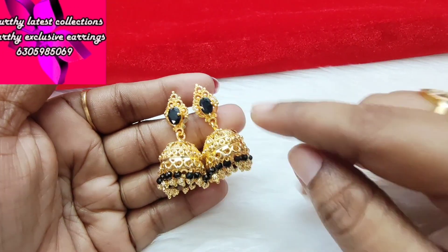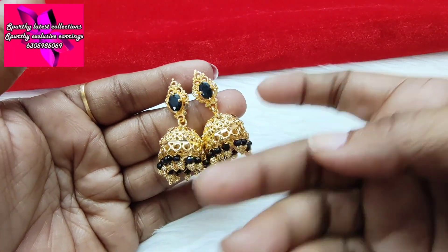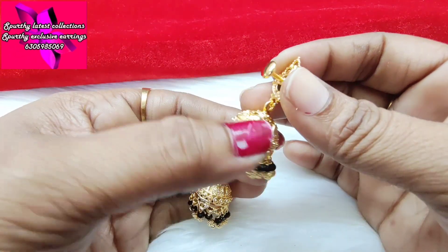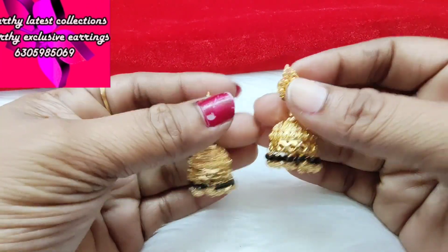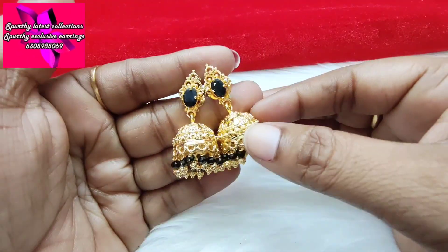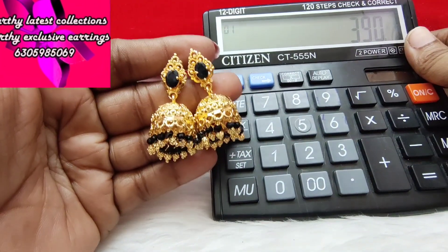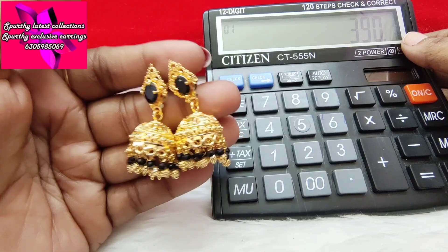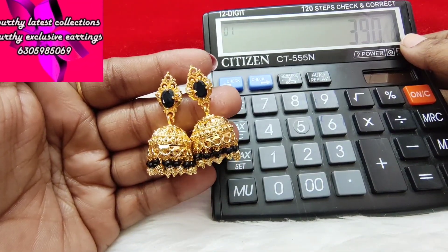The texture is nice. This is a gold beads design with black crystal diamonds and gold beads. This is a temple design in big size and medium size. Gold and black combination — 390 rupees. This is a real gold look. 390 rupees with free shipping.